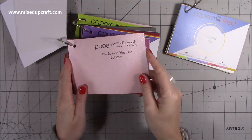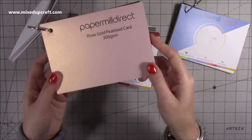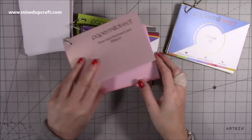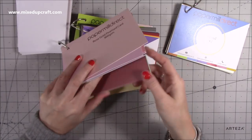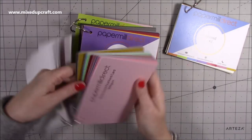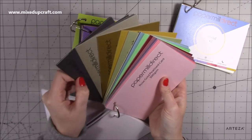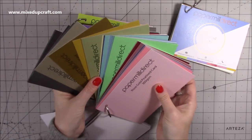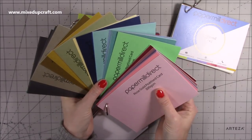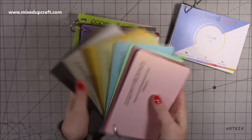Then you've got your pearlized ones — you can see that lovely shine, 300 GSM. And that goes all the way through — they're all pearlized and the variety of colours is amazing. That's one thing that stood out to me with Paper Mill Direct. I've used them before even joining the design team and they've got every colour imaginable. I just can't get them all out, but it's beautiful.